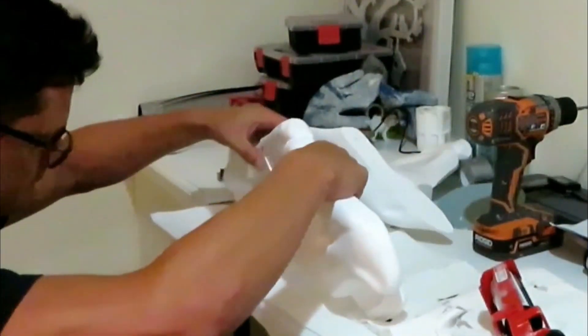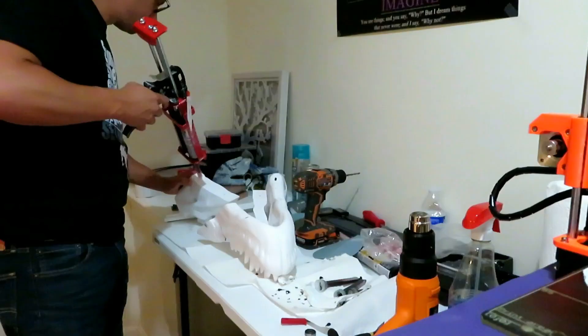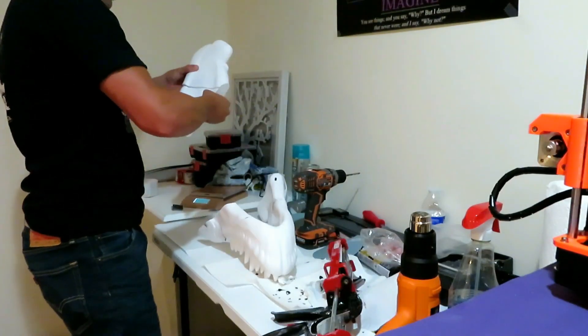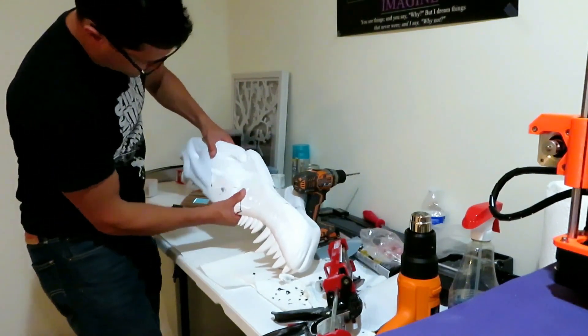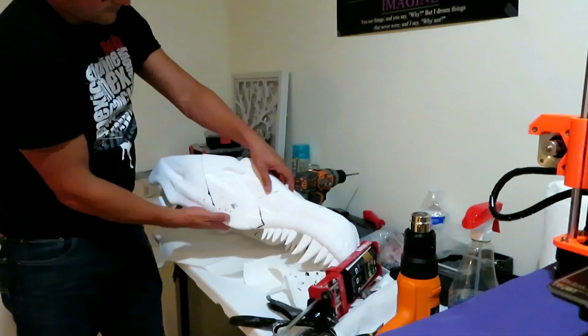This is the 50-second epoxy. I'm kind of just holding it with my hands and letting it set. I held it together and the jaw is glued together — very exciting.